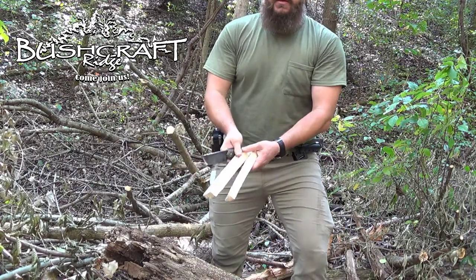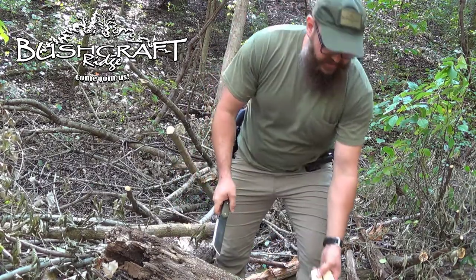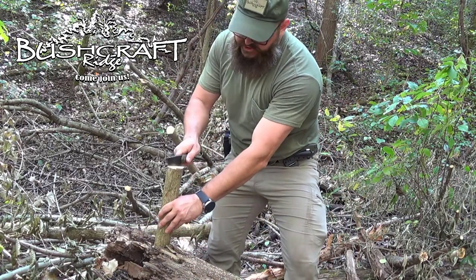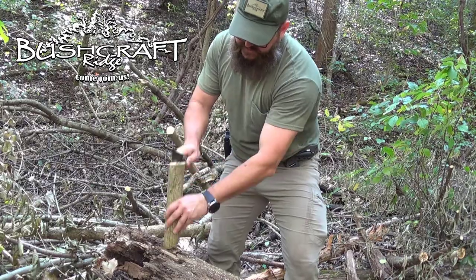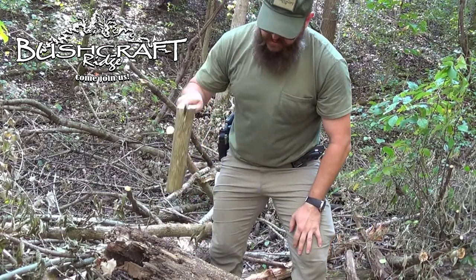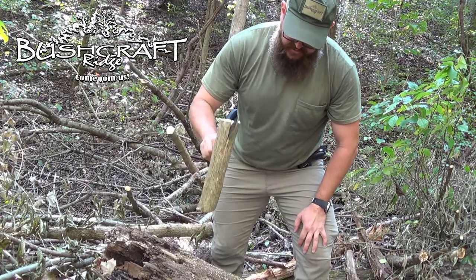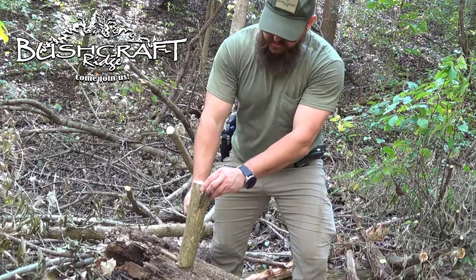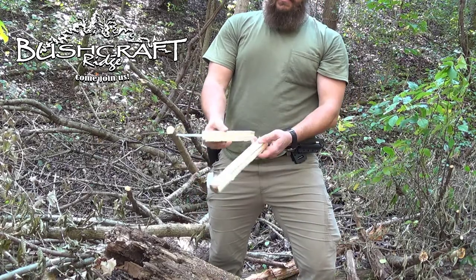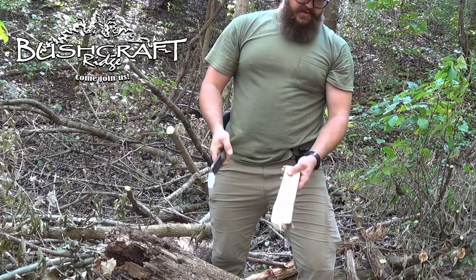Look at that — I don't even need the baton. The knife went right in there. Let's do it again. I'm going to give it a little chop to get it started — no baton needed. The log I'm chopping on is rotting, but I don't even have to baton.